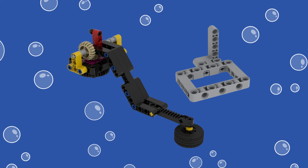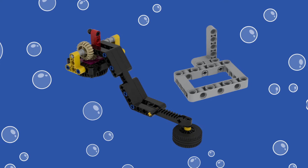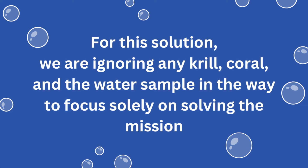For the second part of the mission — delivering the shark to its target circle — we use a simple jig built from a picture frame with an upright L-beam on the side. Please note that for our solution, we are ignoring any krill, coral, or the water sample on the mat that might be in the way of the robot, to focus solely on solving this mission.